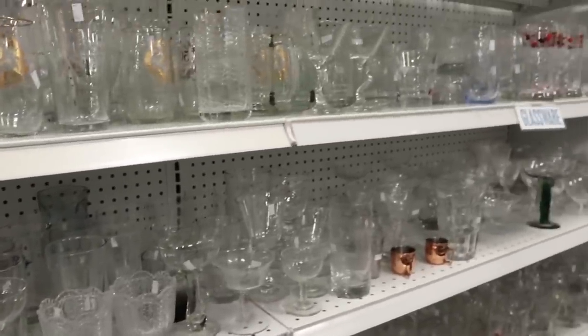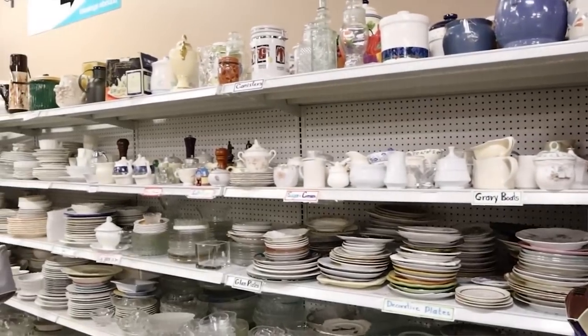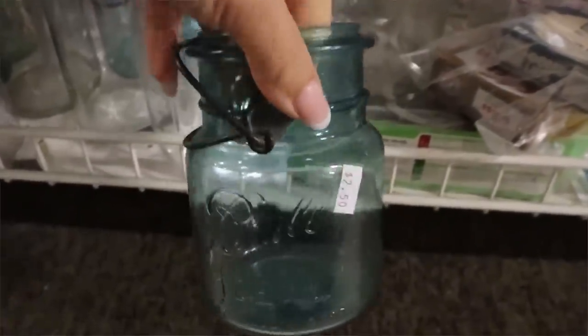High-end stores like Pottery Barn, West Elm, and Anthropologie use a lot of glass items on their websites. You can easily recreate some of those high-end looks with products from the thrift store.